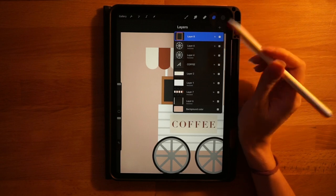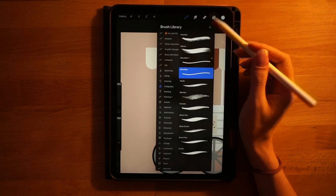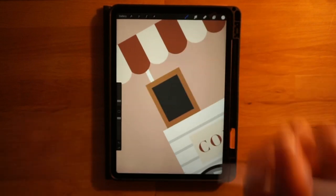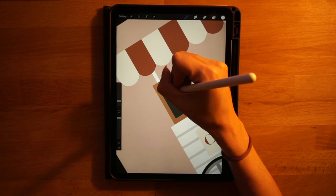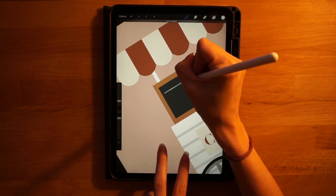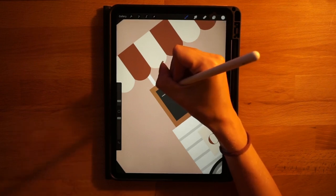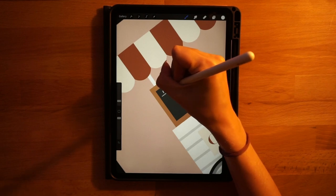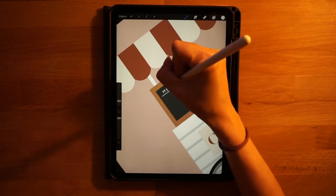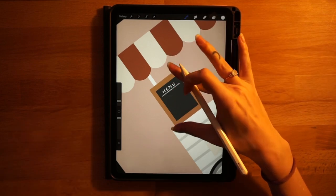Stay on the same layer to draw the menu. Grab the second color on the top row and the chalk brush under the calligraphy menu, size about 3 percent. Draw a horizontal line all the way across near the top of the chalkboard — hold it down and touch your finger to make it perfectly horizontal, leaving a little space on each side. Then freehand the word 'menu' above or on the line — it doesn't have to be perfect, feel free to redo it a couple of times.